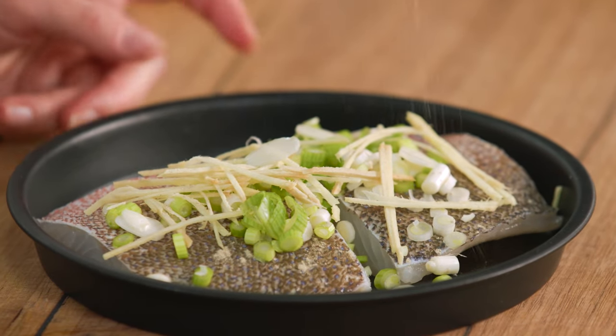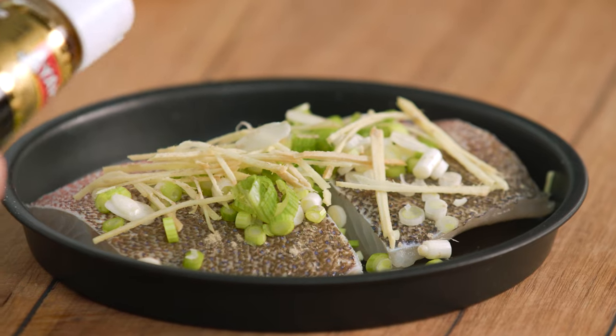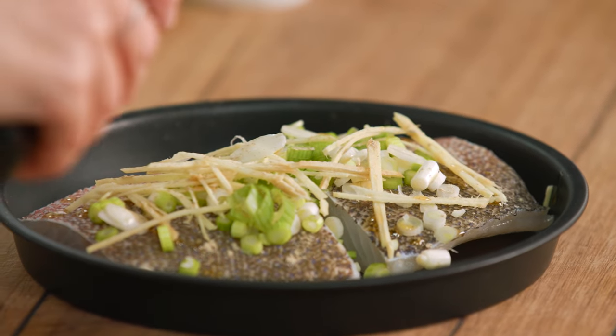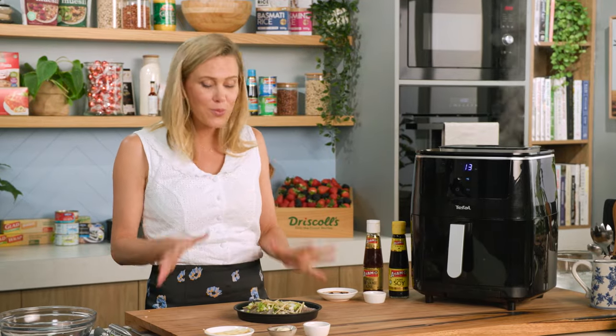To season it, a small pinch of white pepper. I'm not going to add any salt to the fish because I'm going to serve this with a dressing that has some soy sauce in it, so that will season it. But I will add just a very small splash of sesame oil at this stage — it's going to give a really nice nutty flavor. Very small amount because it is quite strong. And that's it — no liquid required.